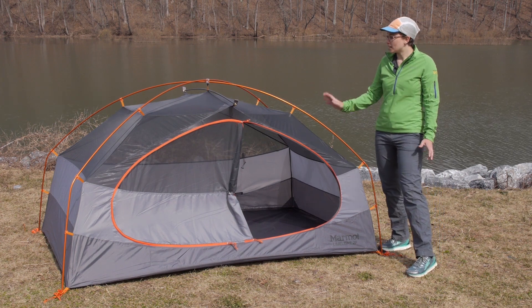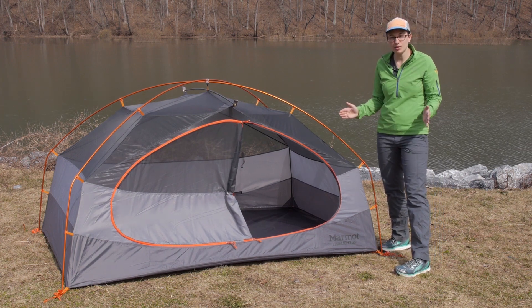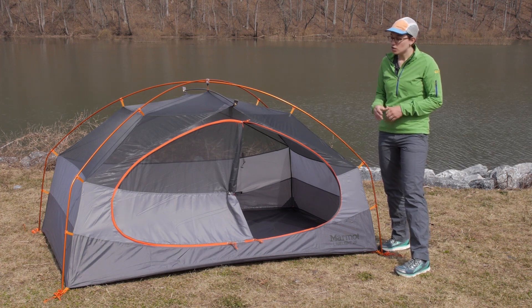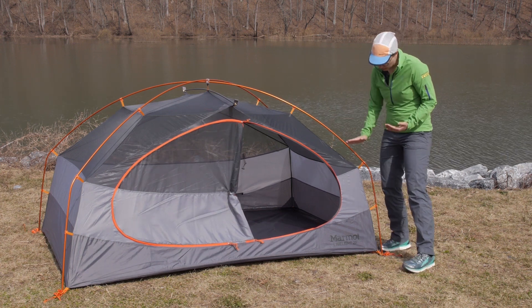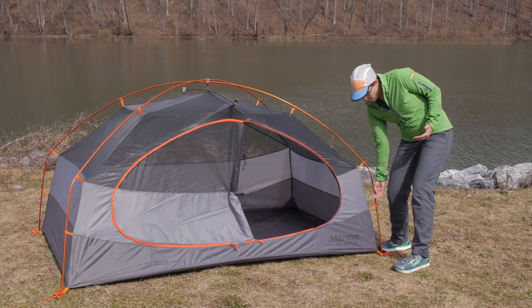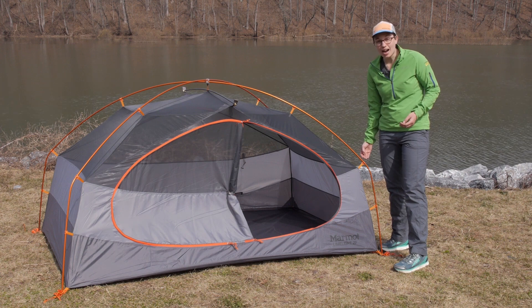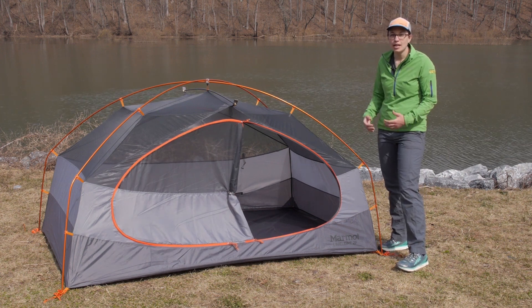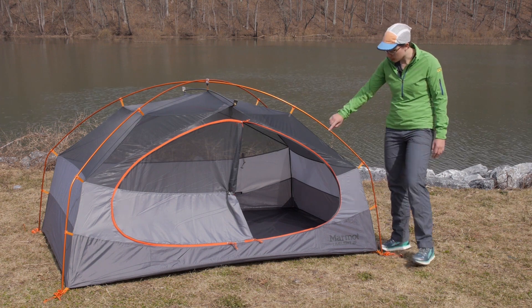A lot of tents like this have really steep sidewalls and make the corners of the tent not very livable. So what Marmot has done here is in the area right here in the sleeping zone, they have brought that corner up a lot higher so that you have more livable space, more elbow room, and just a lot more comfort inside the tent.